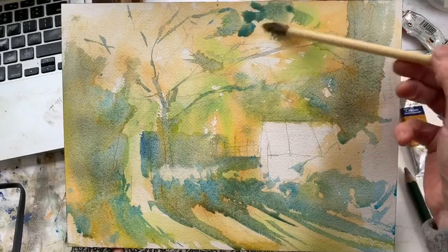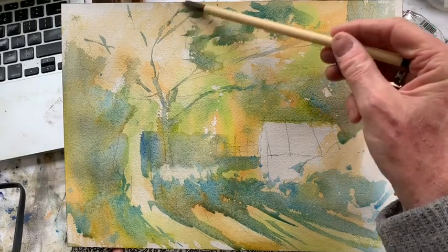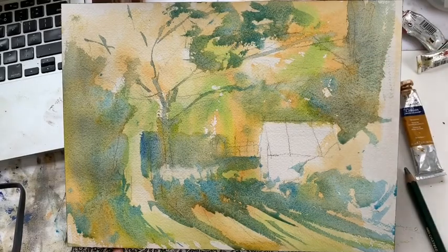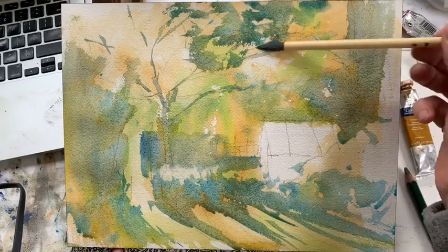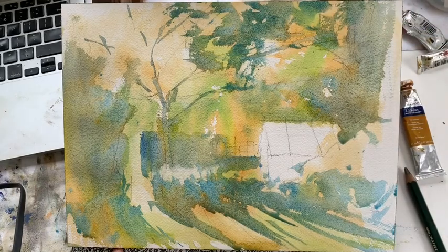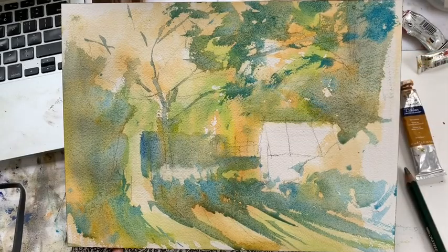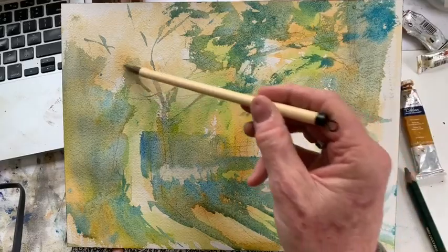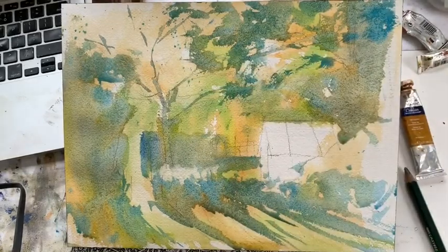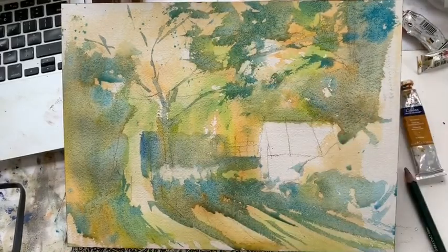I won't do that fence just yet, it's still wet. You get some fairly soft lines while the paint is still wet, if that's what you want. So cerulean and a little bit of raw sienna for some of the foliage up here. Try and use the side of the brush like this and just drag the paint over the surface of the paper. I'm using quite a rough paper — this is Arches paper, quite good quality, takes a lot of ill treatment from me.